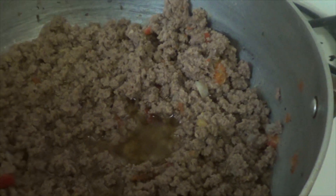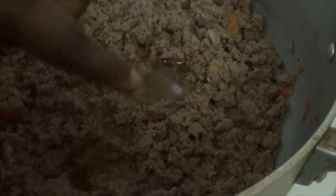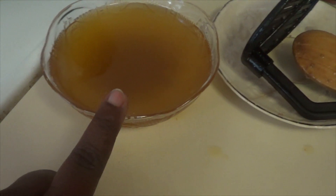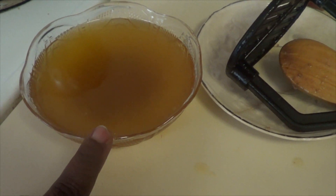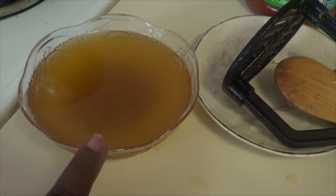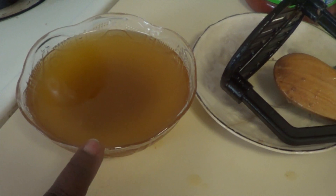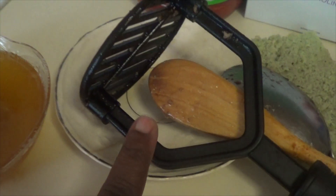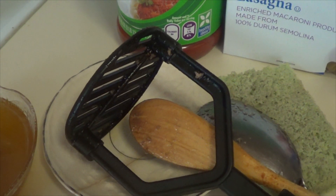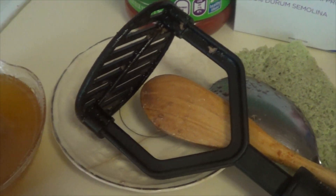You can see my ground beef is cooked already. I'm going to use a strainer and take off the oil — you can see how much oil the ground beef makes. Make sure you take off that oil because it's just oil. Then use a potato masher to mash up the ground beef while it's cooking.